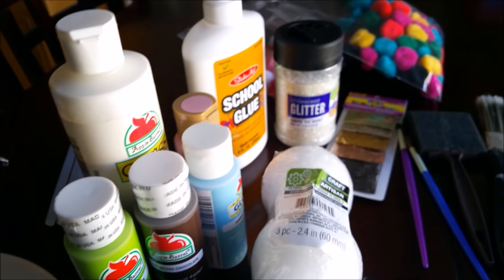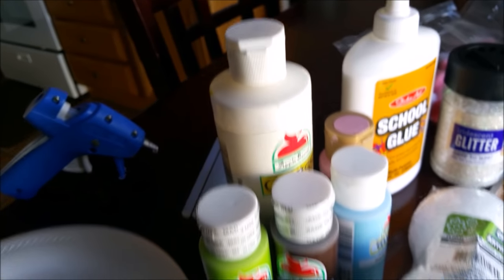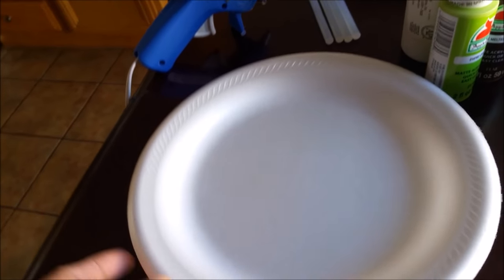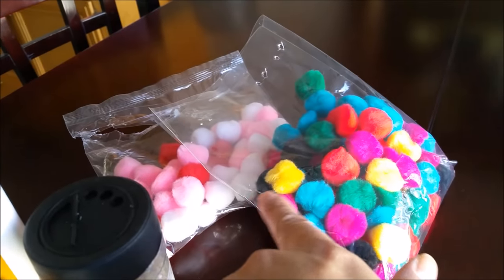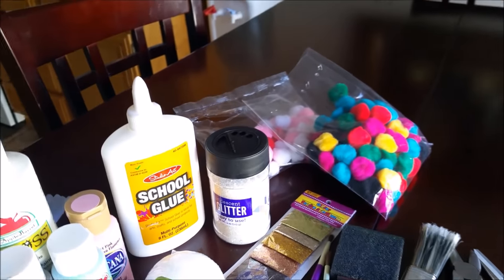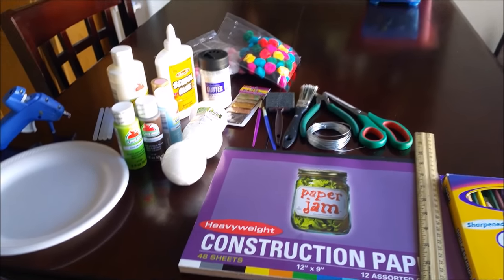You're gonna need some of these styrofoam balls. I picked these up at Dollar Tree, and any color of paints that you want, whatever color you desire. You're gonna need a paper plate or one of these foam plates. You're gonna need lots of glue sticks and a glue gun — low temperature — and then optional: little pom-poms to put like a cherry on top. That's completely optional. Let's get started.